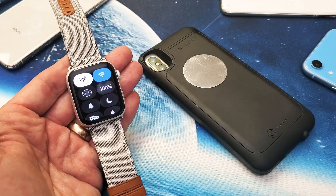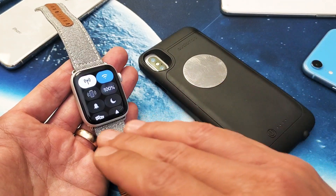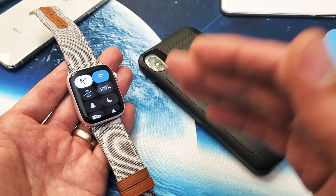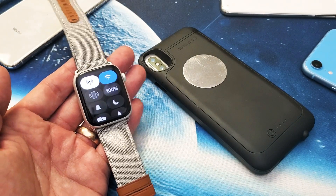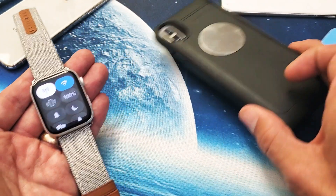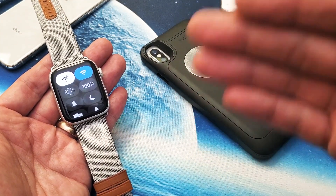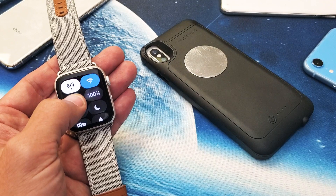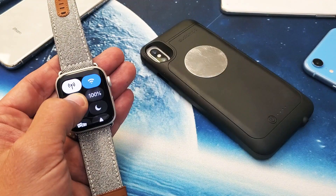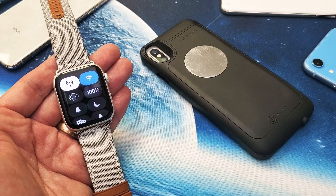If you lose your iPhone, as long as you are connected to your Apple Watch via Bluetooth or the same Wi-Fi network, you can go ahead and ping it like this where it'll just make a sound. Or if you want to make the sound and make it flash as well, just press and hold.